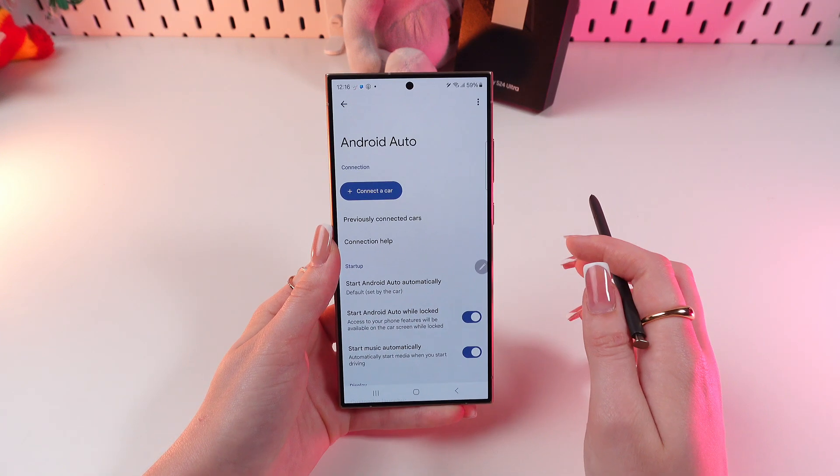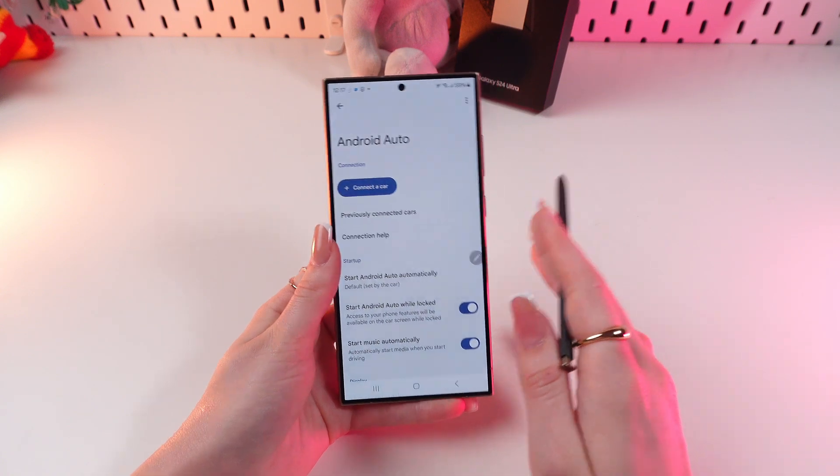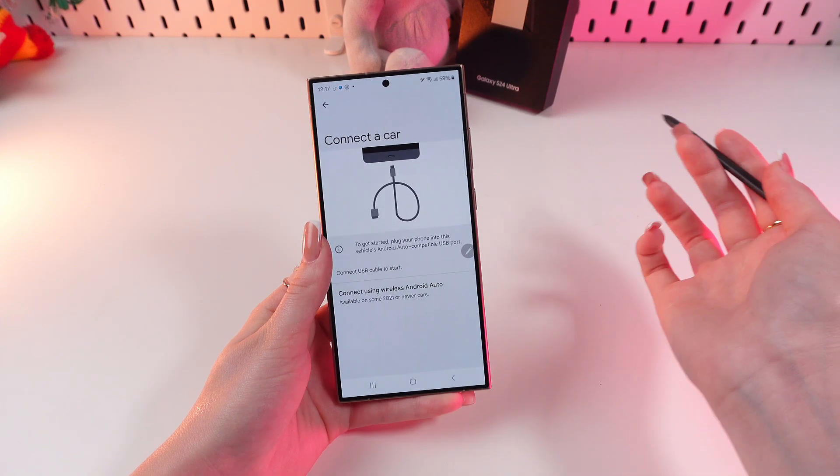You can see many settings here, so you can manage them according to your preferences. And here, to connect your car, simply click the Connect a car button, like this.